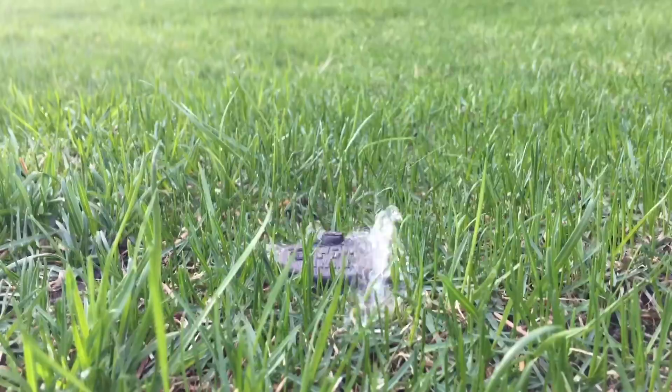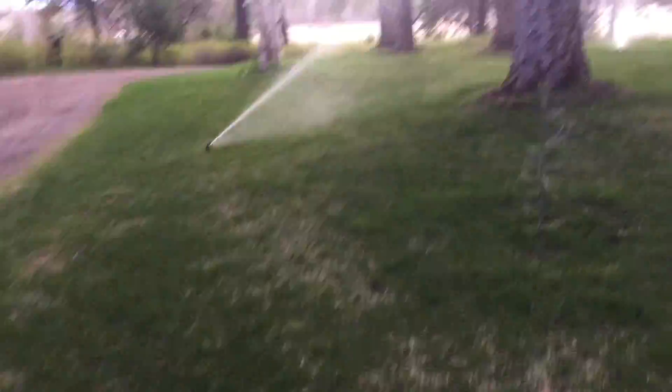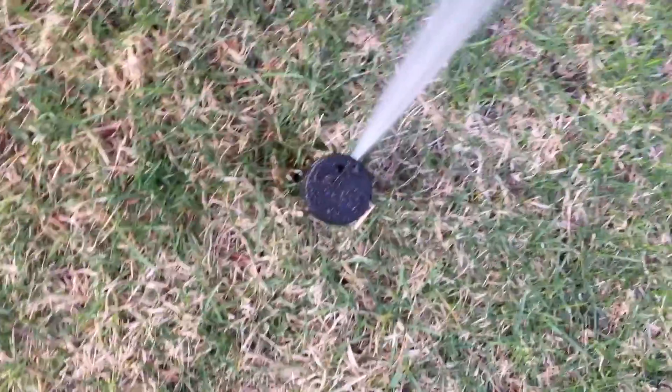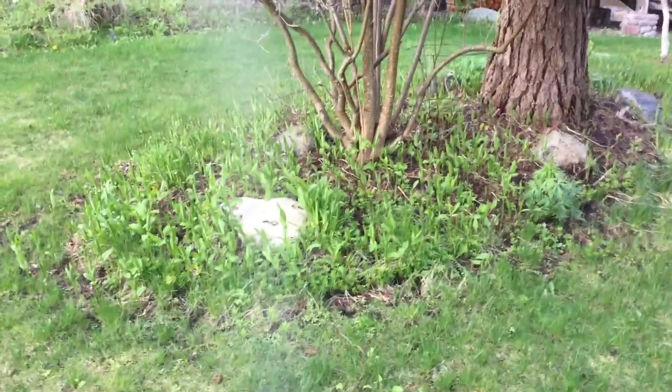Onward to zone three. Here's zone number three — that's head number one, here's head number two. These are all PGP Ultras, by the way. Oh, that spot's not very green — that's alright. Here's another head, and over here the last head, which also waters the plants, which is really nice.